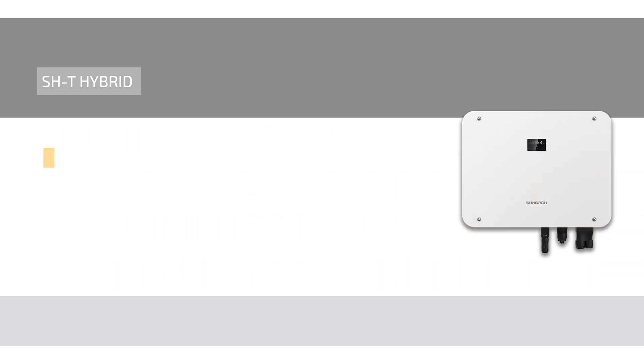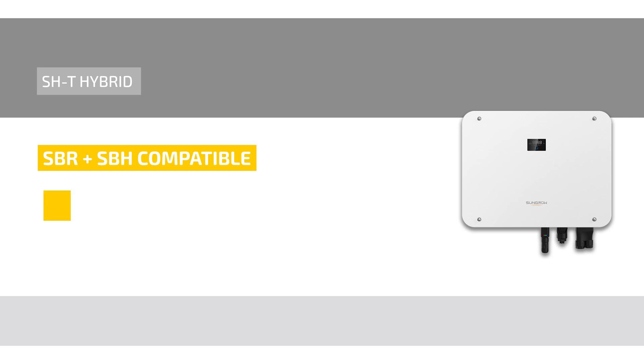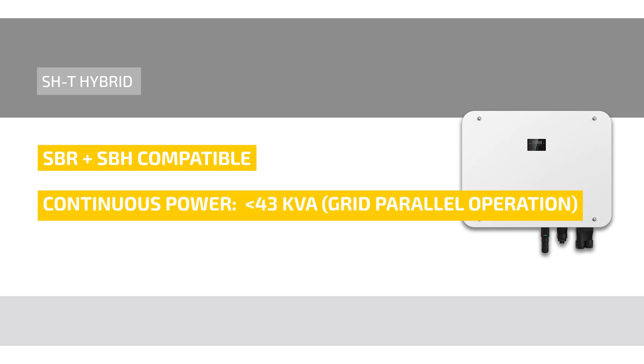The SHT hybrid is compatible with the current SBR battery series and a new SBH battery series. The improved emergency power function of the three-phase hybrid also ensures that consumers with a continuous power of up to 43 kVA during grid parallel operation